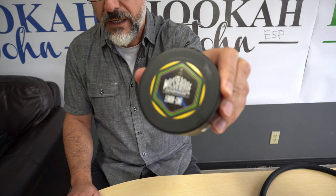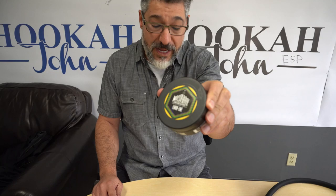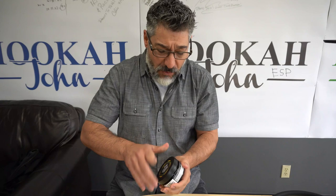Brought to you by the one and only Hookah John. Hey everyone, it's John with hookah john.com and this video might hurt your feelings a little bit. We're going to show you how to pack a bowl and how simple it is. This is Must Have, just got in to Hookah John this week, and a lot of people are asking how do I pack this tobacco — it is not that difficult.